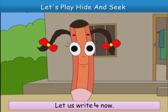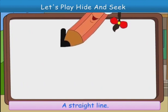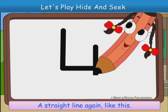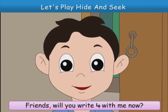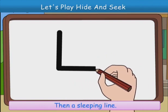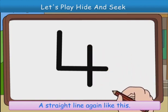Let us write 4 now. A straight line, then a sleeping line, a straight line, a straight line again, like this. 4. Friends, will you write 4 with me now? A straight line, then a sleeping line, a straight line again, like this.